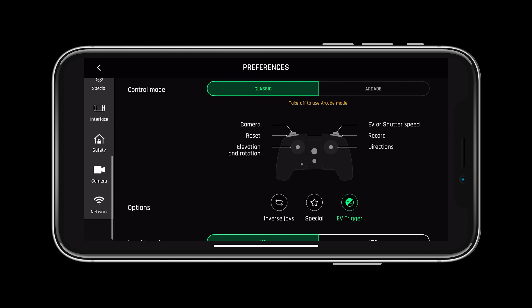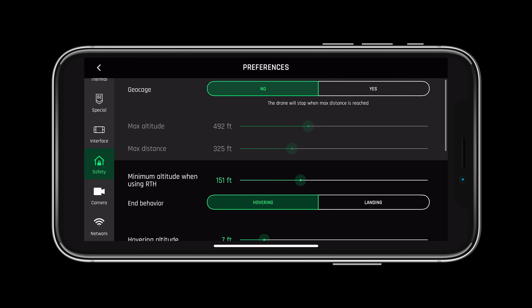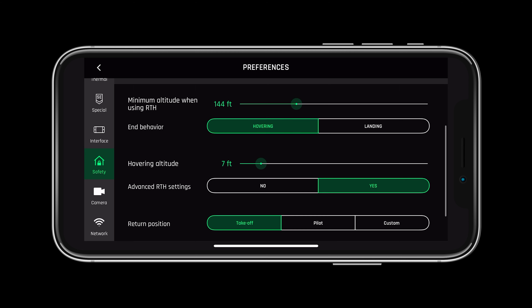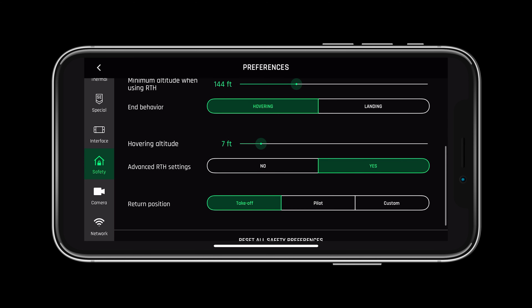Our last check before flight is to ensure our return to home settings are correct. We can change our minimum altitude when returning to home, our hovering altitude for when we return to home, and finally, if we are going to return to the takeoff zone, the pilot, or a custom set of coordinates.